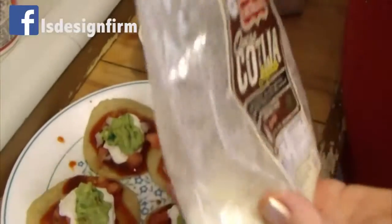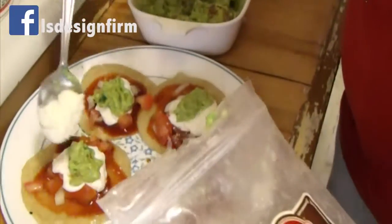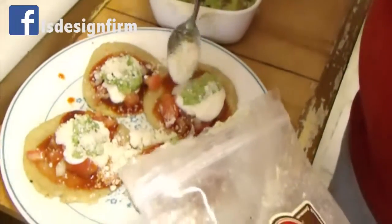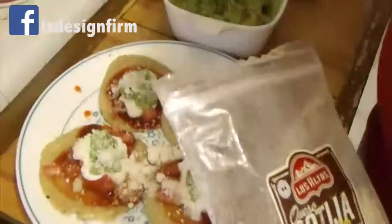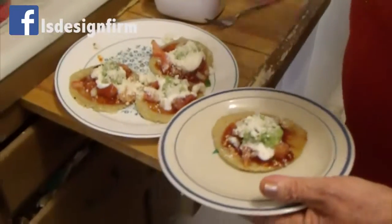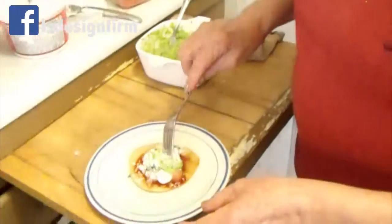And then you can put your cotija here — I use a potter. You can put a lot or a little bit. And that's your tortita. Then you serve it and you eat it.